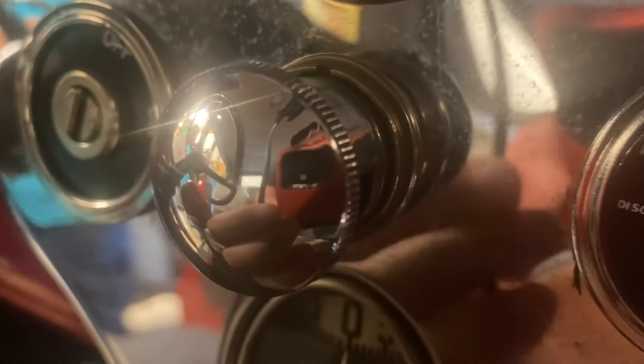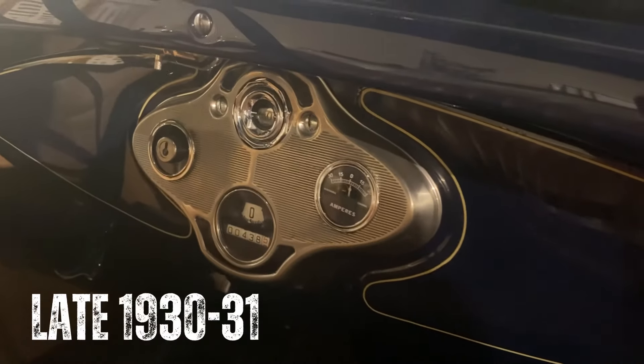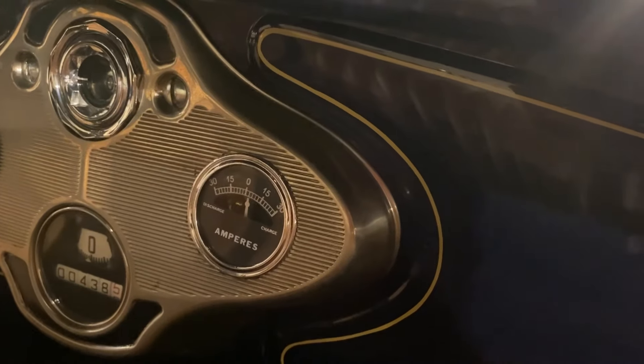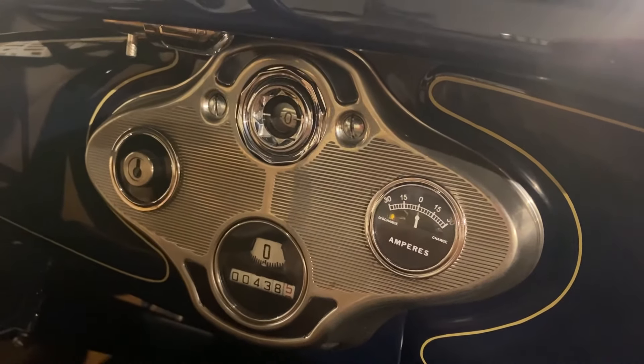Starting around June of 1930 through the end of production, an oval instrument panel with horizontal ribs and a round speedometer was used. The dash light was moved above the panel, just under the dash rail.